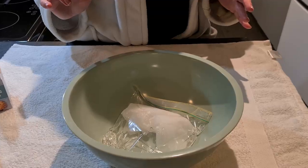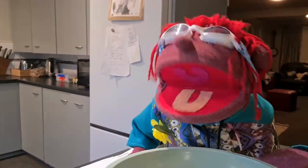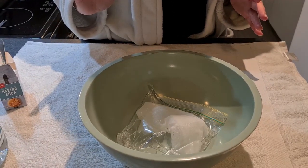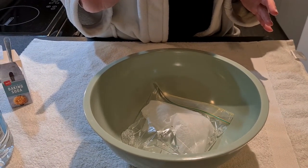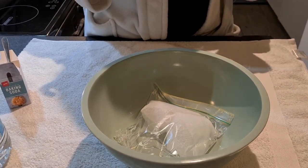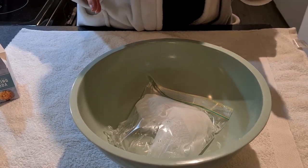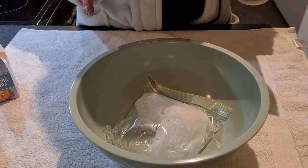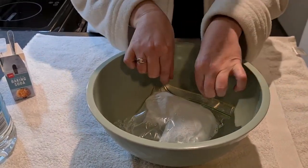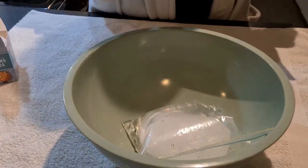Are you ready Sandy? Yeah! I can't wait! I've got my goggles on! I hope it doesn't explode too far. Okay, here we go. It's starting to go a bit bigger. Should I give it a shake? There we go, I can hear it.